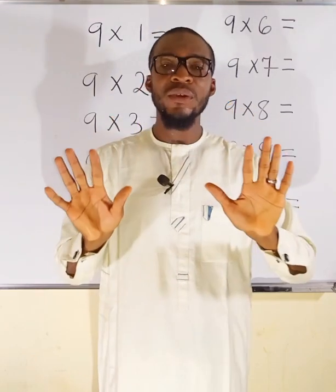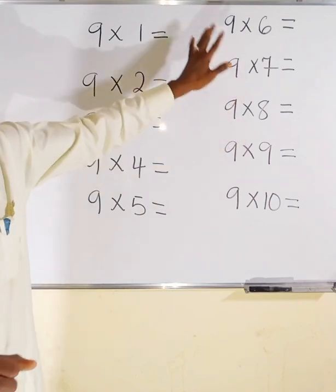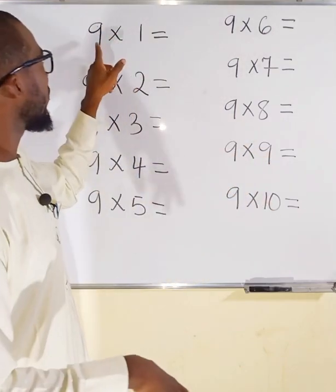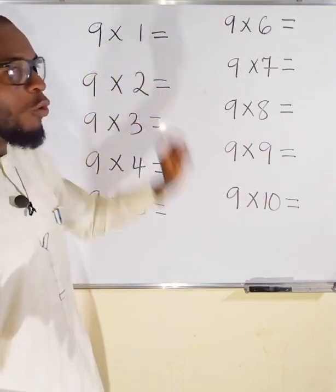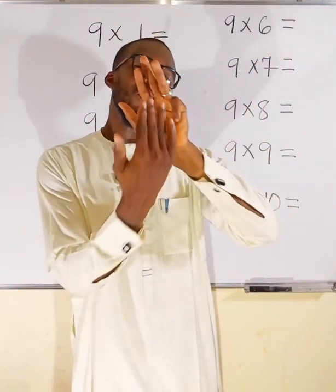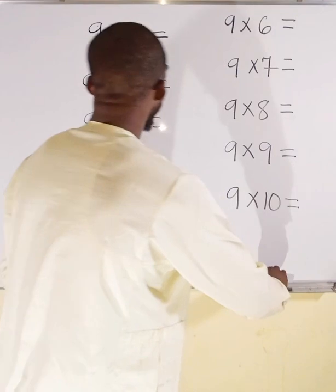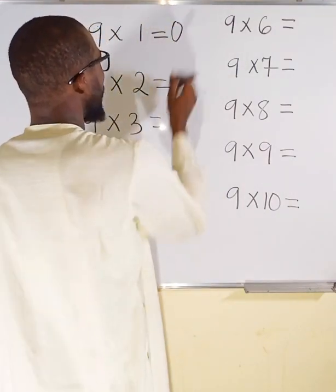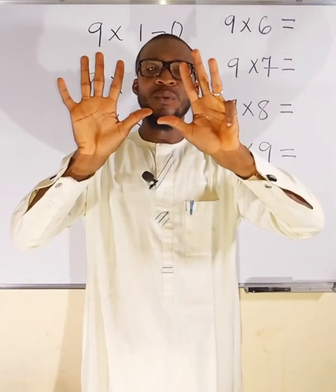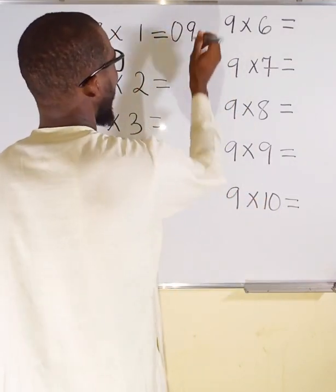I have assigned each of these fingers with their corresponding numbers. To start, we say 9×1. All these 9s are constant, so forget about them for now. For 9×1, locate finger 1 — the smaller finger on this side. To the left of this finger I have no fingers, so I consider it as 0. The second part: count the remaining fingers standing — we have 9 standing. So 9×1 = 09, which is 9.